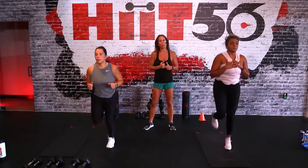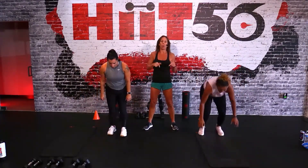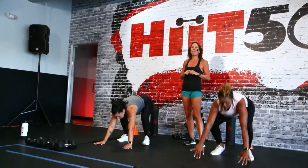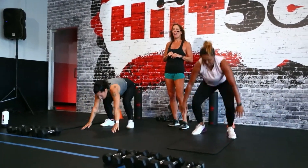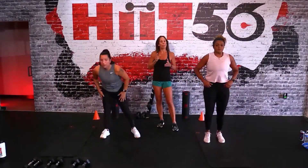Get those quads nice and warmed up, core engaged. For three, there's two - give me five burpees! We've got those on the menu so get ready, down and up with a little jump. We're going to make them extra special today. Look at these gals, they're amazing. Two, and there's your last one - excellent! Now that warm-up is on, we're going to show you board by board today.